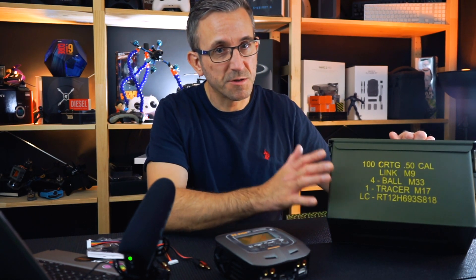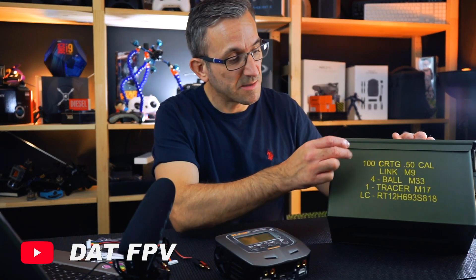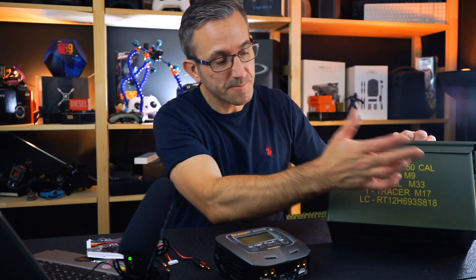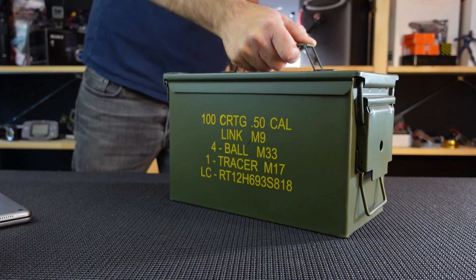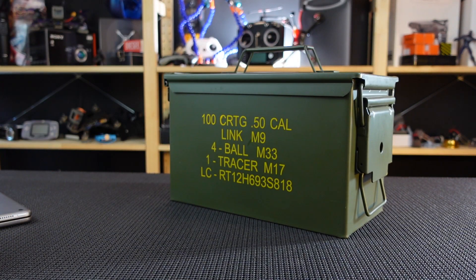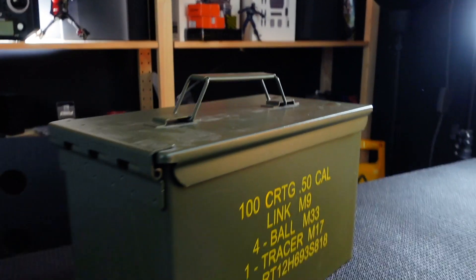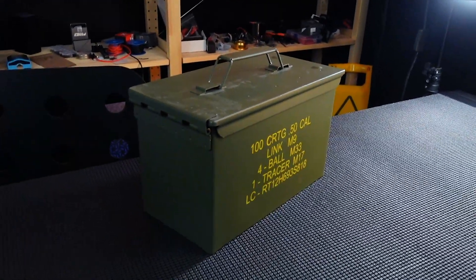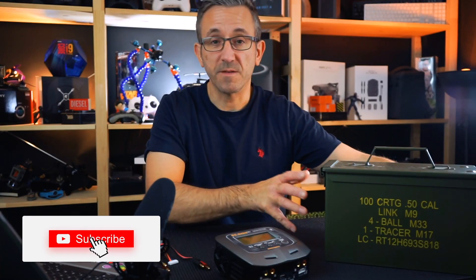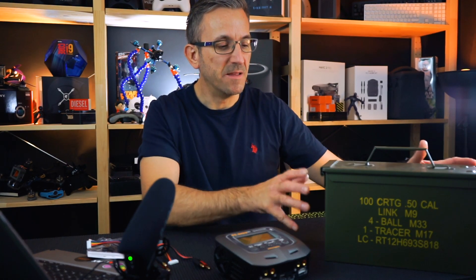Which is why I made a lipo charging case. This is basically an old ammunition case — a 50 caliber, 100 cartridge case. It's brand new, purchased from eBay. I think it was around 18-19 pounds, so it didn't break the bank. Very robust, very tough. I'm not saying it's going to be perfect, but it gives me a little bit of confidence when I charge my batteries. If there's a problem and the lipo battery goes off, it will be contained a lot better in there.